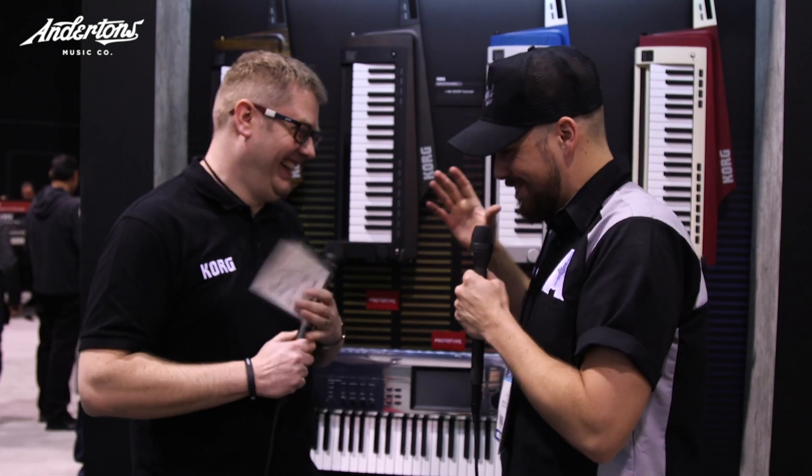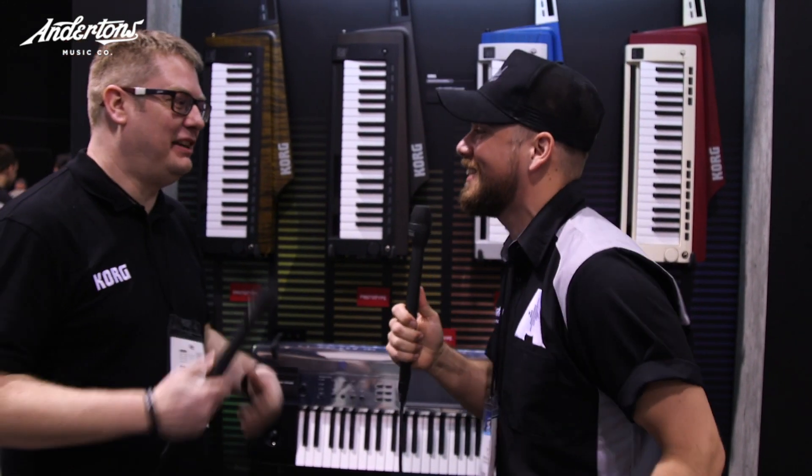Hello and welcome to Antersons TV. My name is Jack and I'm here with my main man Luke McCormick. Come on brother, what's going on? The bromance goes international.